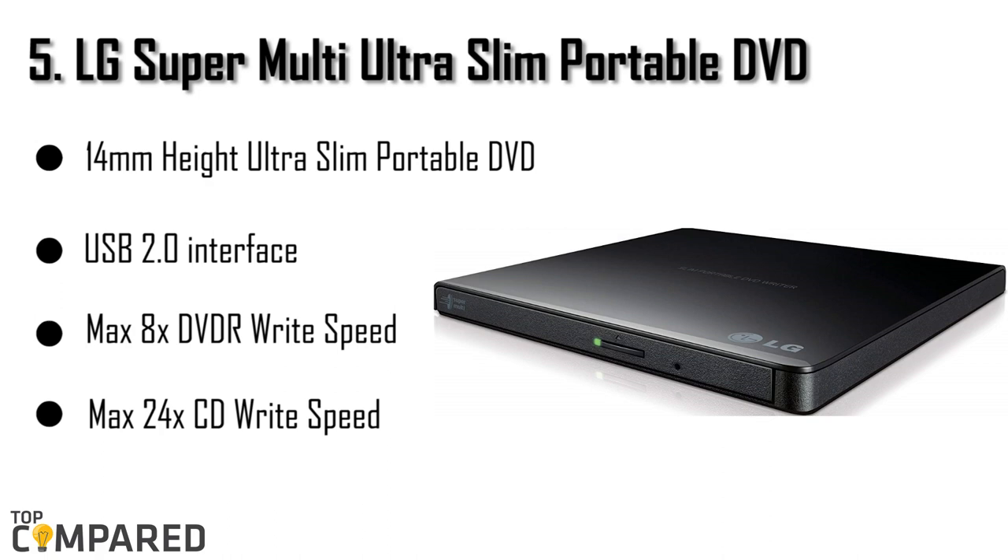The fifth product is the LG Super Multi Ultra Slim Portable DVD Writer. As the lengthy name suggests, this ultra-thin device from LG is only 14mm thick and has a high transfer rate up to 480 Mbps, and comes with a USB 2.0 interface which also supports the latest USB 3.0 technology. It also supports an M-Disc or Millennial Disc. Priced at just under $30, this device can be a great attachment to your Surface.